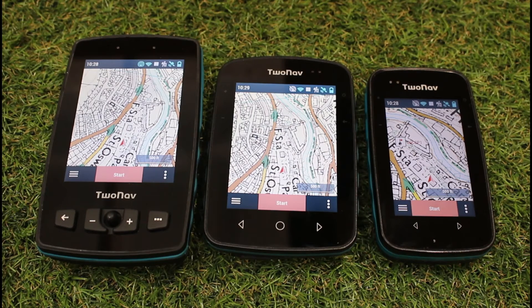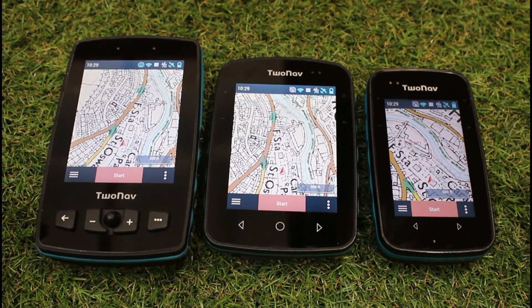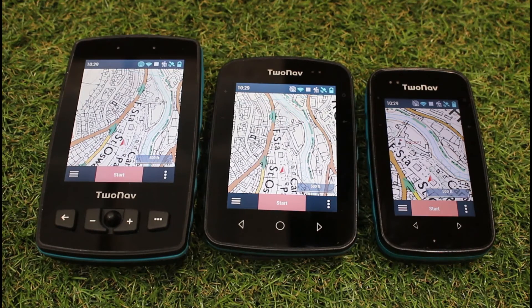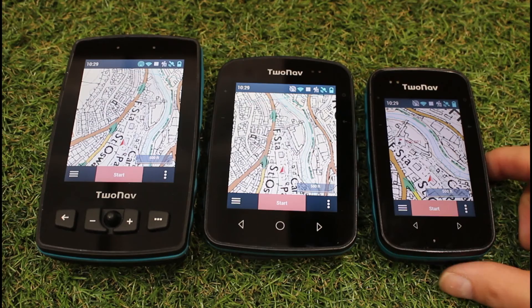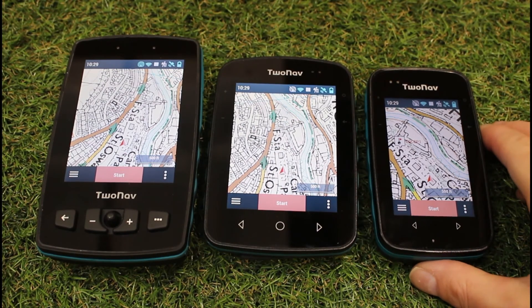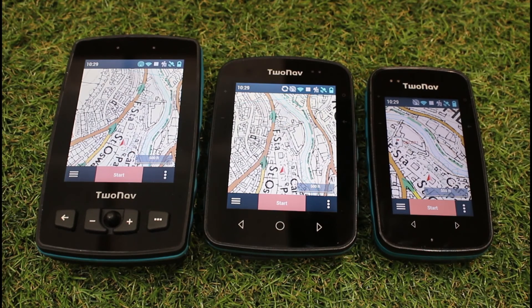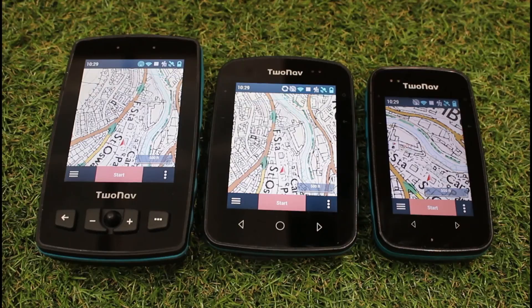You can, if you go to gpstraining.co.uk under the GPS Store and Support Packages, purchase a support package for one of the current 2Nav models. The videos that we've done cover the Adventurer 2+, the Terra, and the Cross Plus. And because the smaller unit, the little rock unit that we don't stock at the moment, is basically the same as the Cross Plus, just a couple of buttons in a slightly different place, you would be able to utilise the videos if you had the rock unit as well. And thanks for watching.